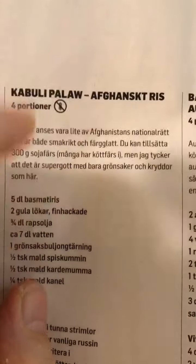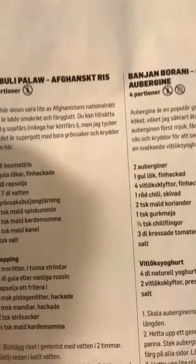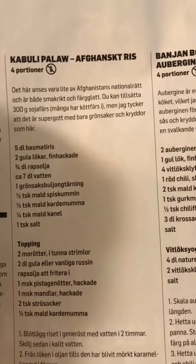Kabuli Pallaw... Africa... Afghani— Afghan, no, Afghan rice. Afghan rice? Afghanistaniskan?